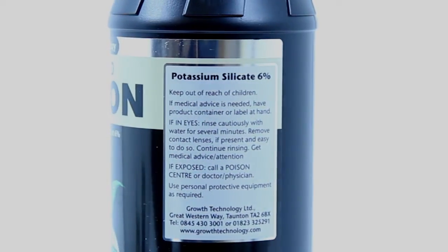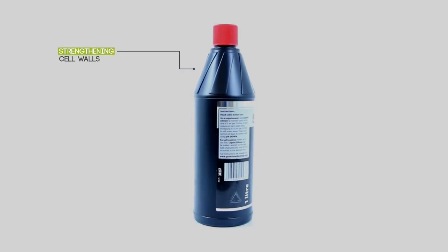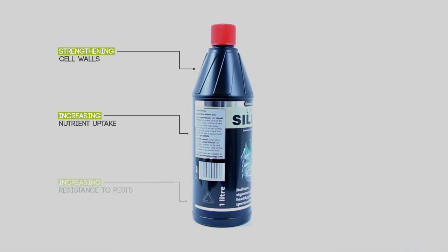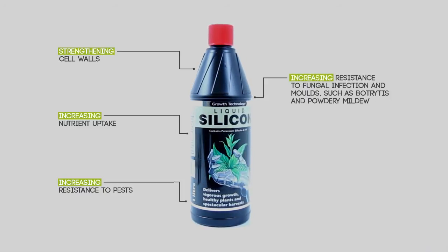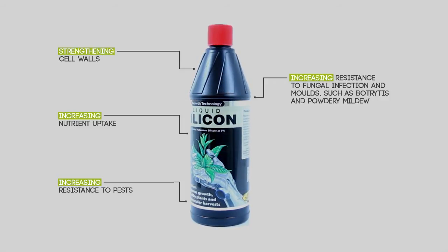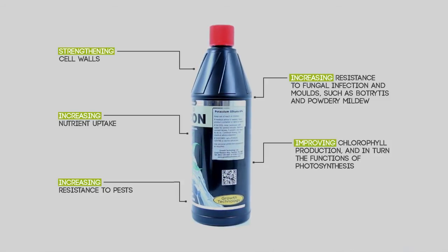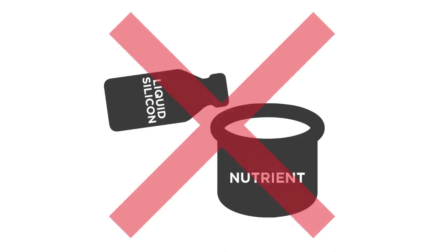Supplementing your nutrient reservoir with liquid silicon is essential for strengthening cell walls, increasing nutrient uptake, increasing resistance to pests, increasing resistance to fungal infections and molds such as botrytis and powdery mildew, improving chlorophyll production, and in turn the functions of photosynthesis. Liquid silicon naturally has a high pH level.